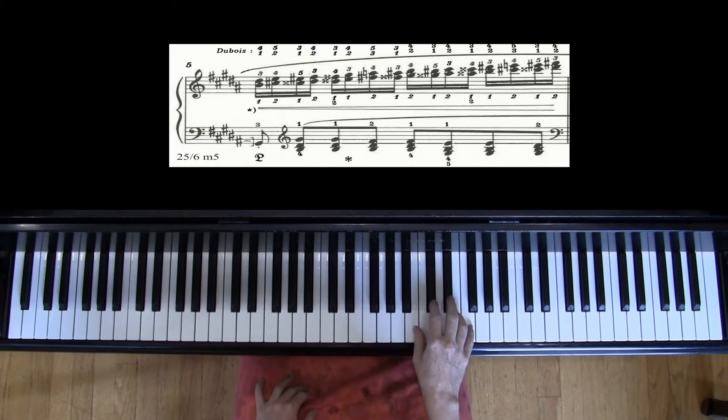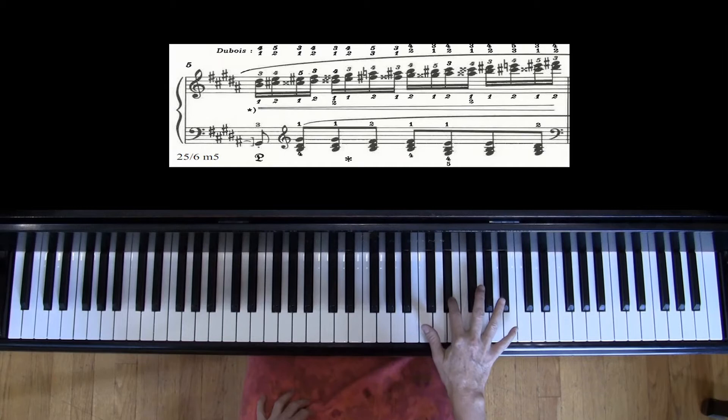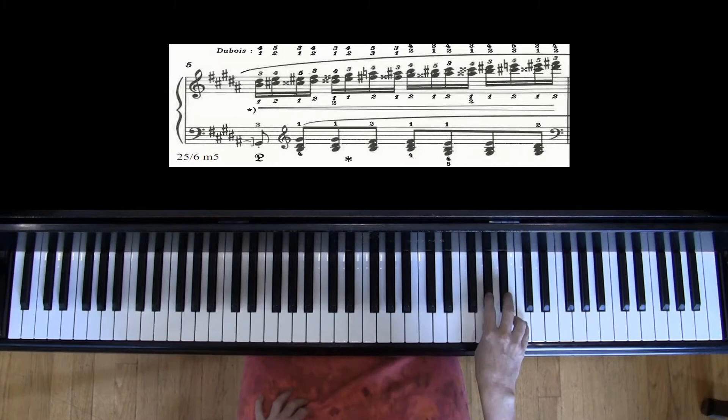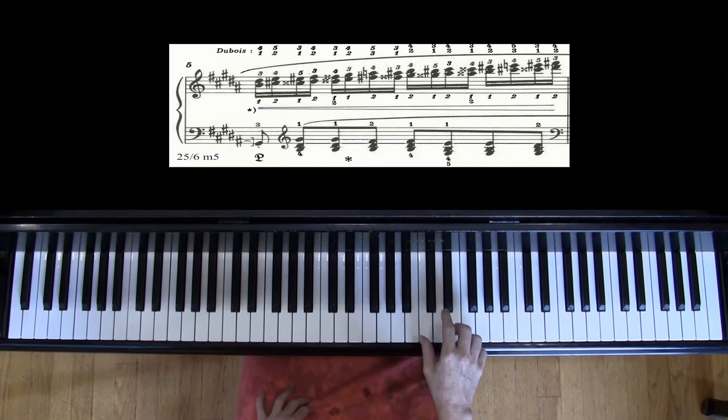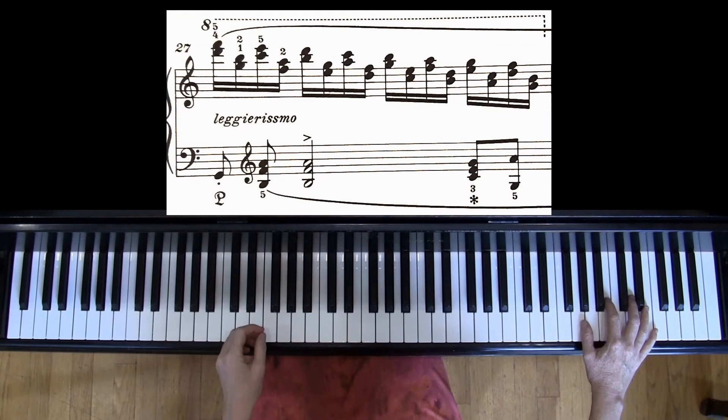In measure five — and there are a bunch of other places where this works too — you want to let your fingers do what I call the black note to white note slide. You're going to take one finger and slide it from a black note to the white note. I'd like to do that really through this whole piece, any time you're at the top of the black keys. So if you're at the top of the group of two — slide — and at the top of the group of three — slide.